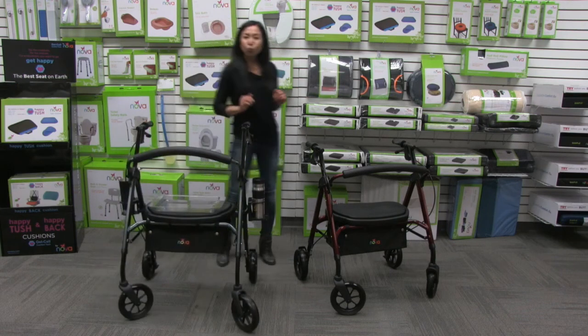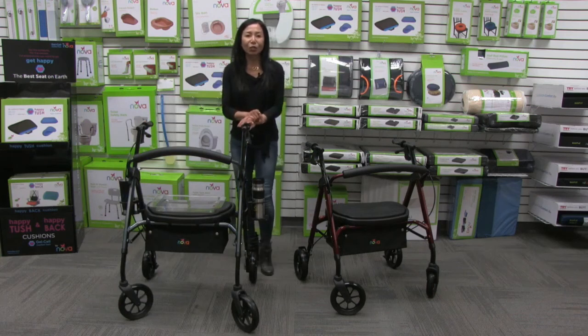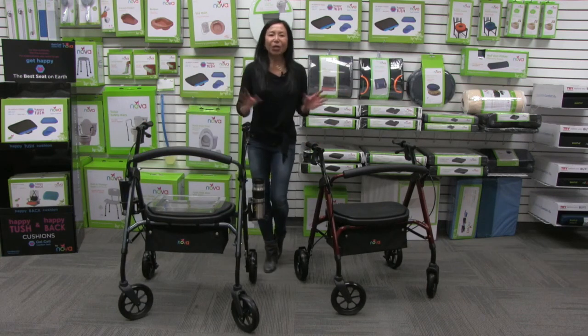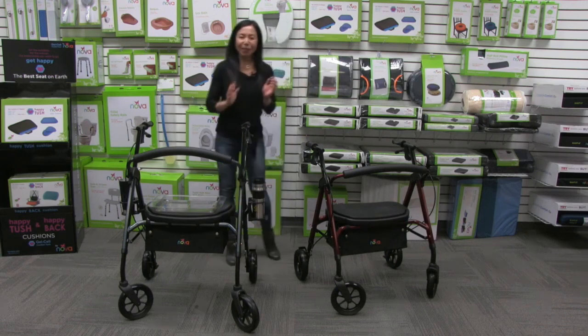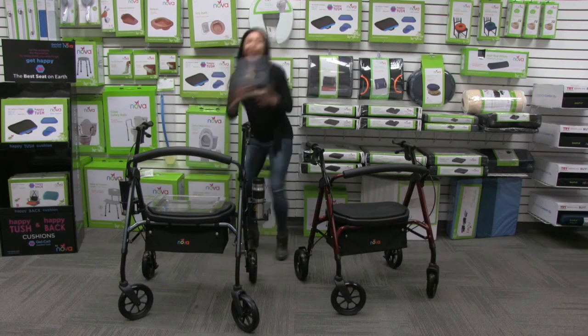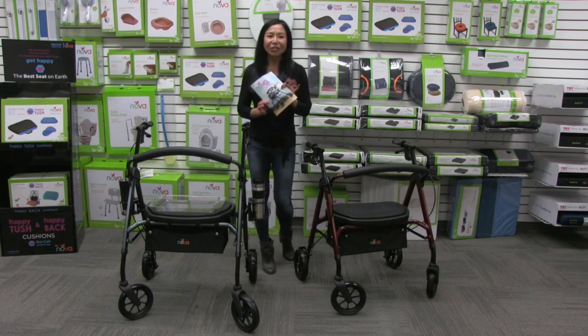Those are the great accessories that go with the Star 8 DX — our newest rollator that I'm so excited about. As with all Nova products, it comes with care, use, and warranty information and details on how to contact us any time.